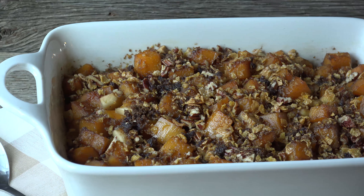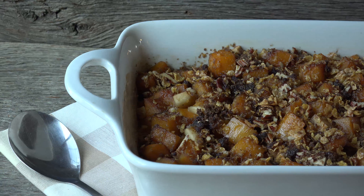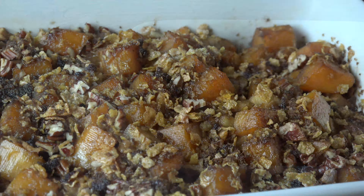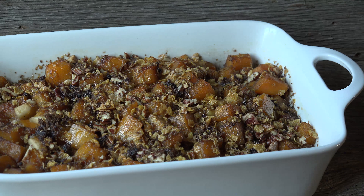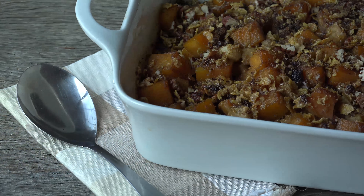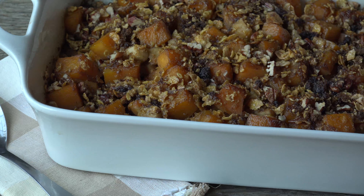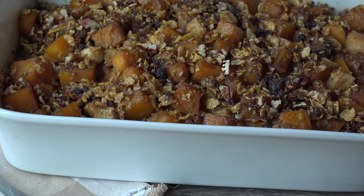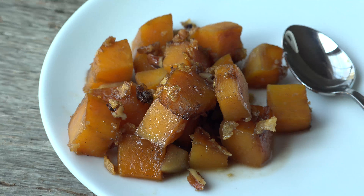The sweet apples and butternut squash make a wonderful side dish if you just wanted to roast those on their own, but with the addition of the spices and cinnamon frosted flake topping, it is insanely delicious. Traditional side dishes are good, but sometimes you just gotta mix it up. This will prove its worthiness right beside your Thanksgiving turkey, and if you have leftovers, mashing them makes another great way to enjoy this dish.